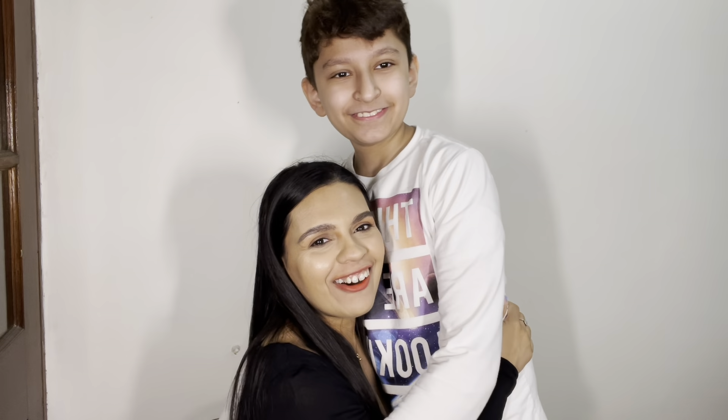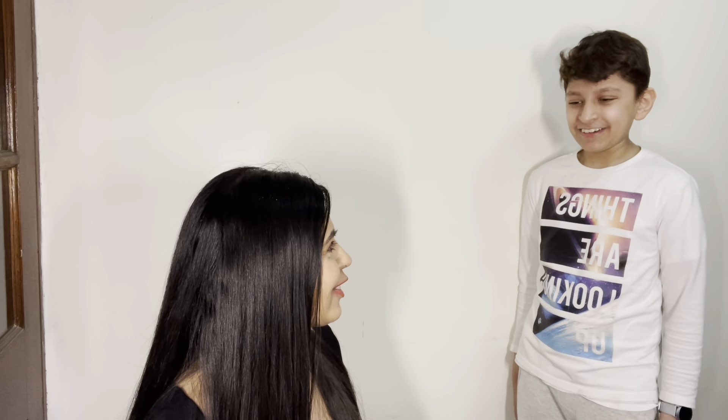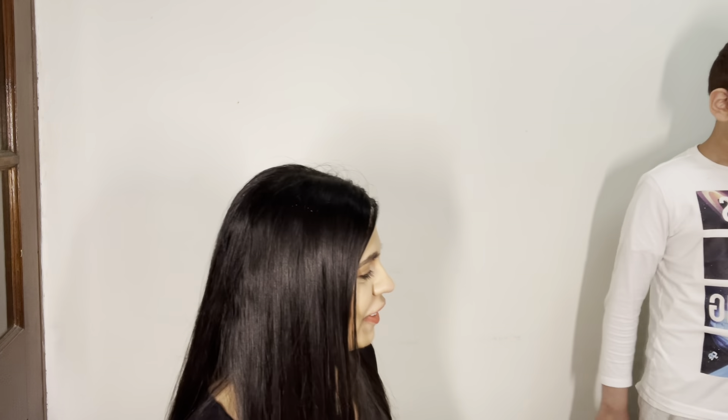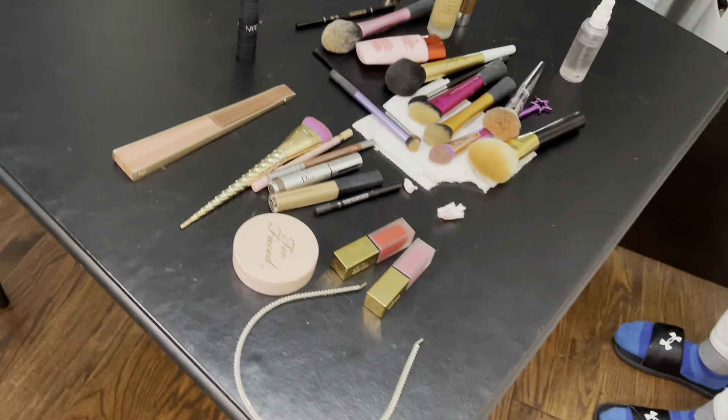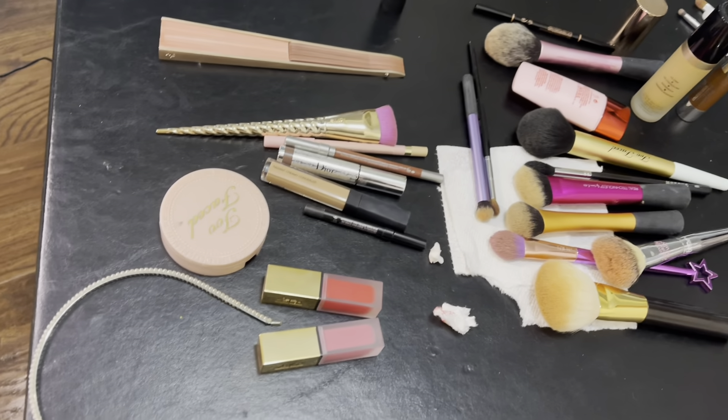Thank you, Hamza! You're welcome — good job. Who's makeup are you going to do next? Are you going to try your mom's makeup? Do you think she'll let you after she sees this video? I don't know. Thank you so much — it was fun! Thank you for doing my makeup. A 12-year-old did my makeup and it looks really nice! I'll show you guys the setup and the products and brushes used. Thank you so much for tuning in — I'll see you guys in the next one. Bye!